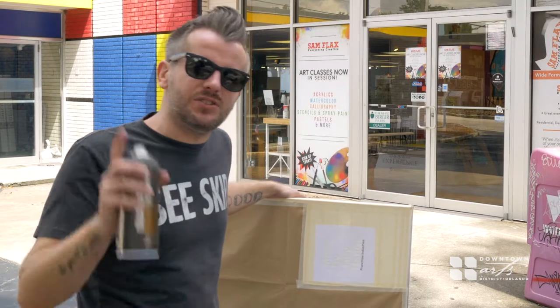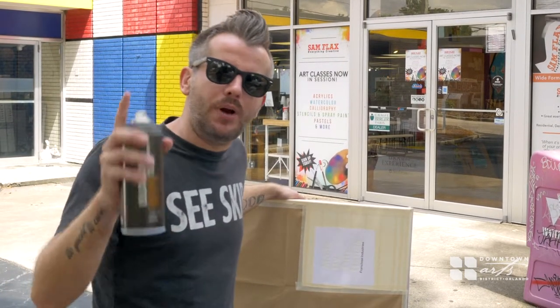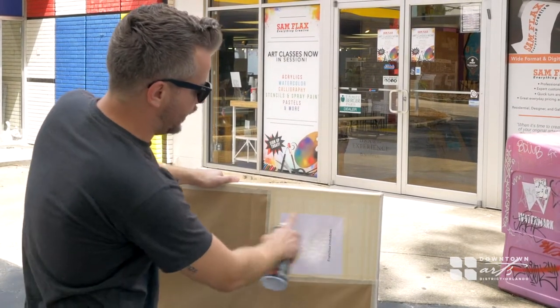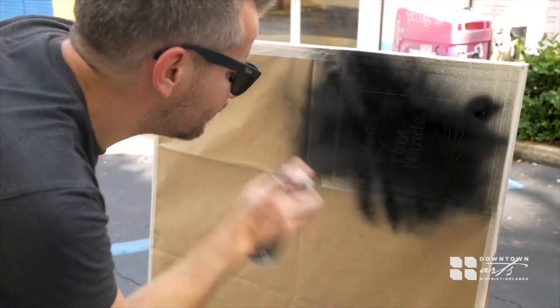We are ready to spray paint our stencil. This is the last and most important step, so it's important to have a proper technique when you are using spray paint. You want to start off of where you're going to be painting and finish off of where you're going to be painting, then come down and go back and forth.